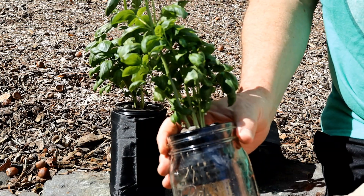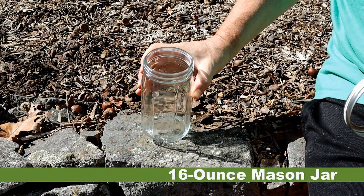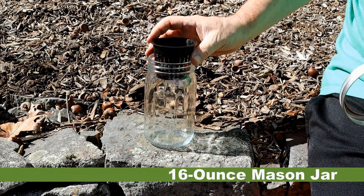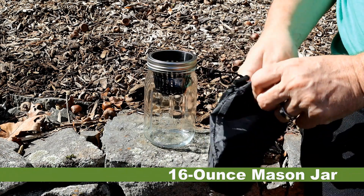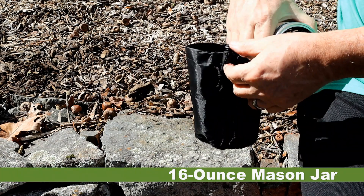Here are the three systems that we'll be building today. The first is the 16 ounce mason jar. These are readily available glass jars that are used for preserving food. They will last forever and they are easy to clean. Here we are using the wide mouth version because they easily hold a three inch net cup used to hold our plants.